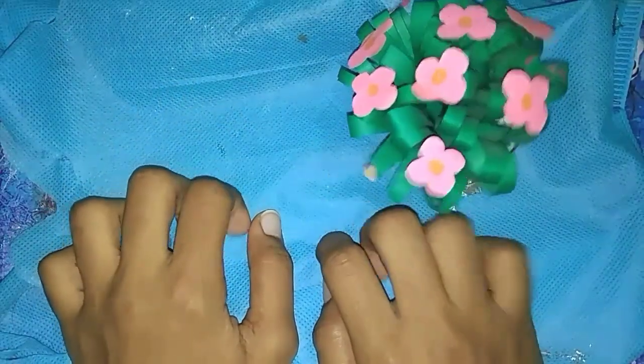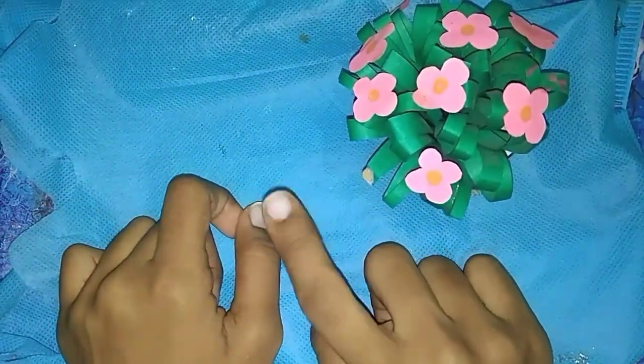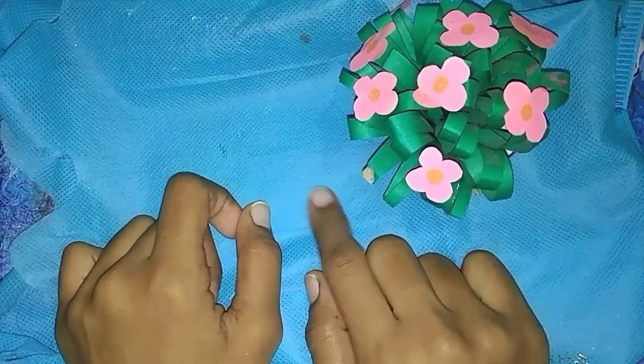Hello friends, welcome to ASMRtik creativity channel. In this channel, we will see all types of craft sheet videos and homemade. This is a requested video.